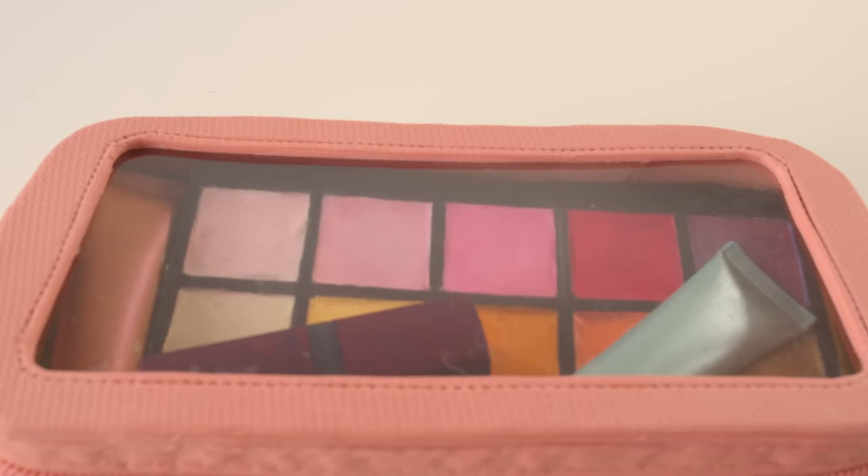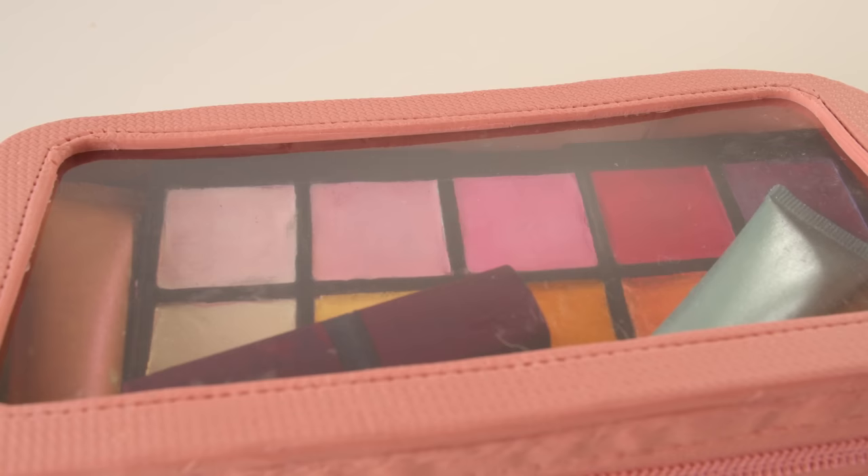And there you have it — a makeup-themed cake. I'm loving all the colors, I'm loving all the texture, and I'm loving that I was able to include the eyeshadow palette. Alright, let's cut the cake.